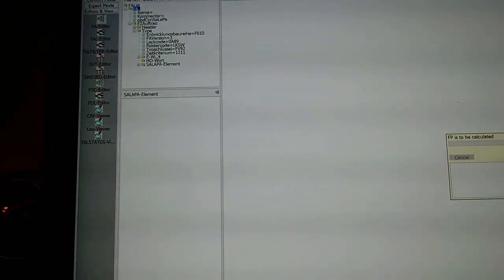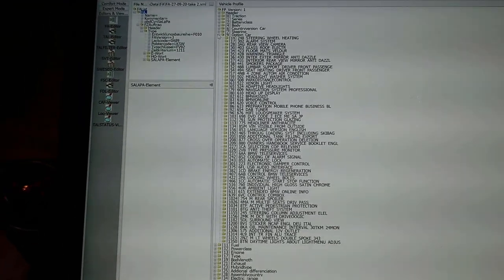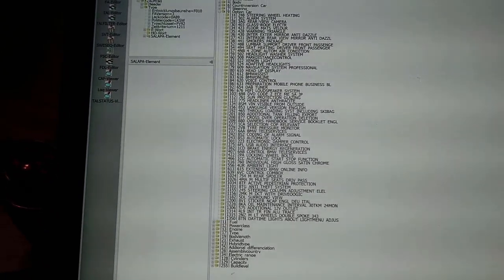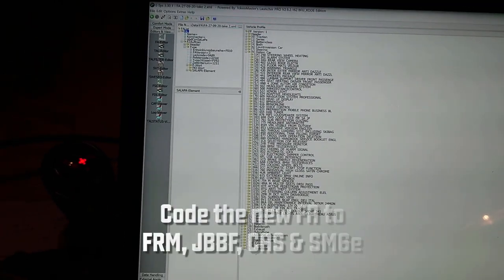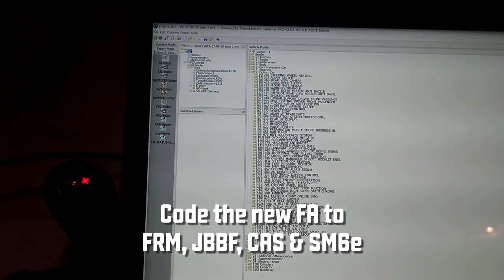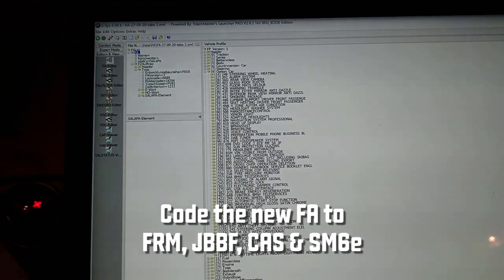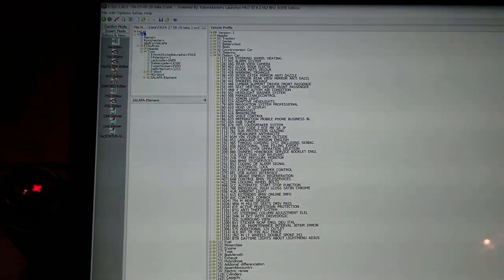Apply that, recalculate, calculate FP. Go into the options — 459 is gone now. Then you have to go through the same process as before: go into expert mode, code that, save the FA to the car, and then code the modules. You need to code FRM, JBB/BF, and CAS, and really importantly code SM6E. SM6E is the passenger seat — and then you get everything working.